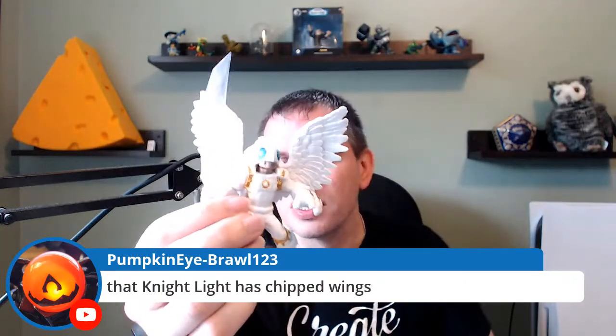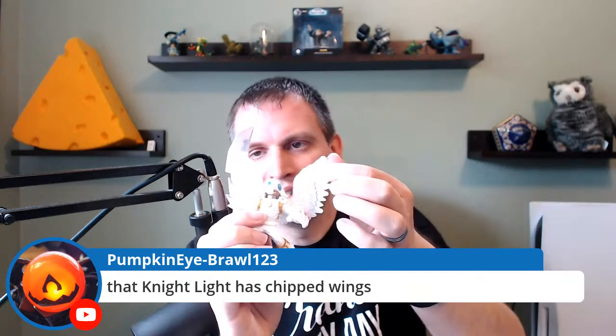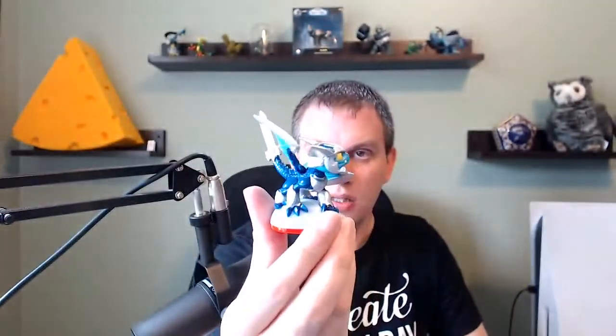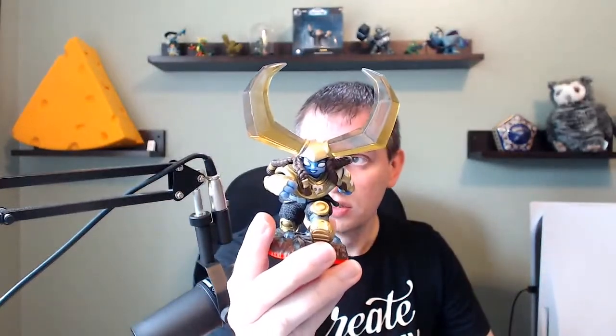That Nightlight has chipped wings — some of the wings might be a little bent, but I don't think anything is actually missing. It's just from sitting in a bag with a bunch of other figures. Moving forward, we have Trailblazer — one we don't get too often — and Blades. And a Nitro Head Rush. So we had a normal Head Rush before, now we got the nitro version.